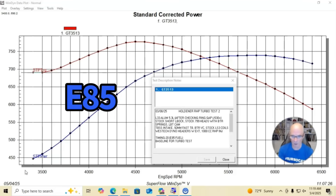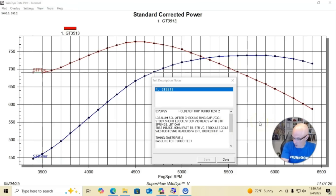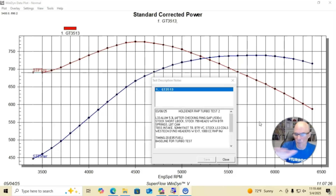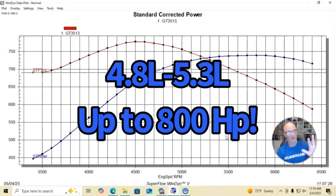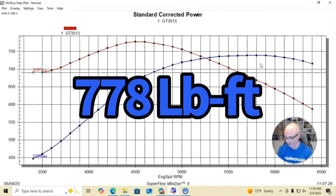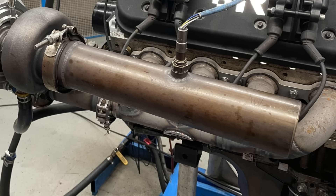The turbo kit consisted of stock truck exhaust manifolds facing forward, a custom Y-pipe to TurboSmart wastegates controlling boost, and a single GTX 3584 RS turbo. We had 1000cc injectors, ran on E85, and had an air-to-water intercooler. We ran this first with the GTX 3584 RS at 11.75 pounds of boost, which was roughly at the power peak.